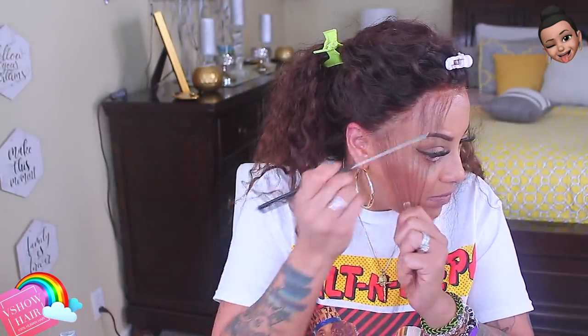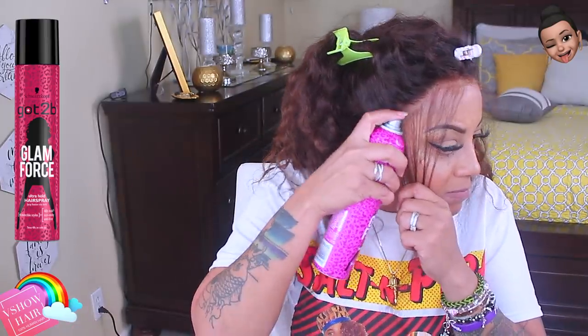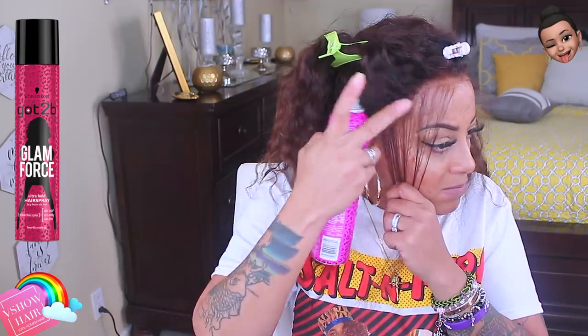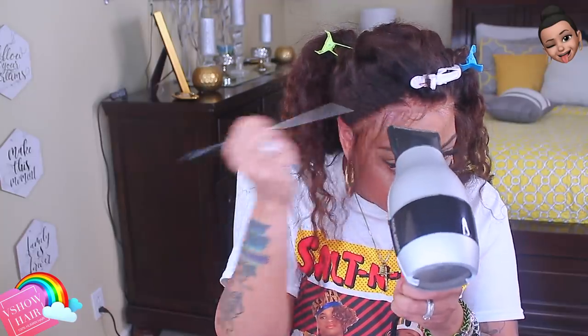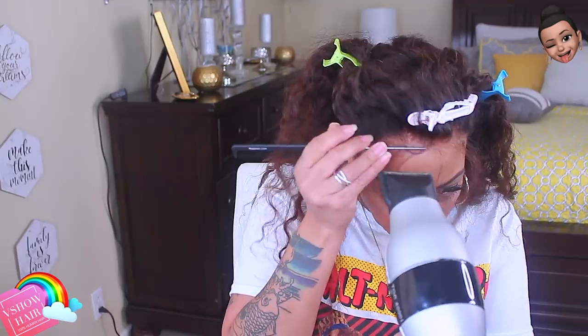The wig dyed really nicely. I left the bleach on for about 45 minutes and the hair dye on for about two hours — I just put it in a bag and let it process. This is a 22-inch unit and I believe the density is 180, but I'll post all the specs below if I'm incorrect. You don't need a Prime account to purchase this unit, but you will need an Amazon account. V Show Hair is 100% virgin human hair.